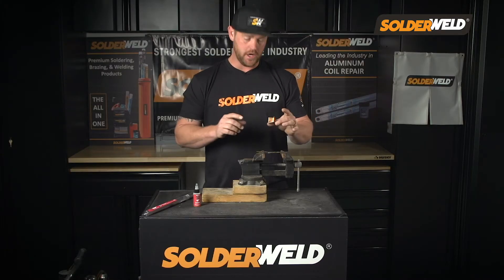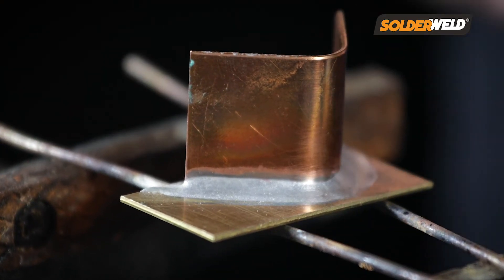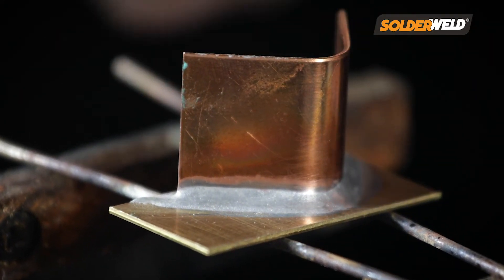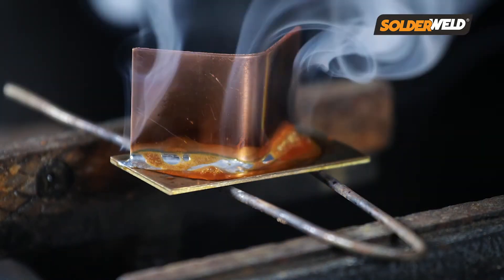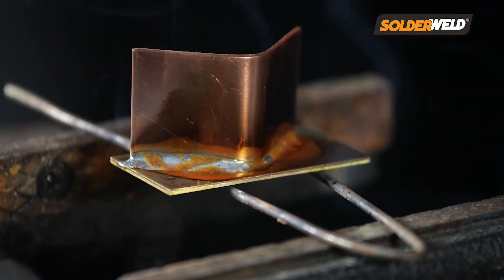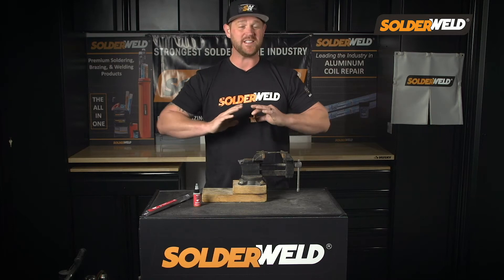So let's check out this joint that I just soldered. This looks absolutely beautiful. Now again, all I had to do was apply the rod on the one side and it flowed evenly all the way around to give it a nice tight bond that is extremely strong. We're at 20,000 PSI strength where it flows at 350 degrees. That is insane.